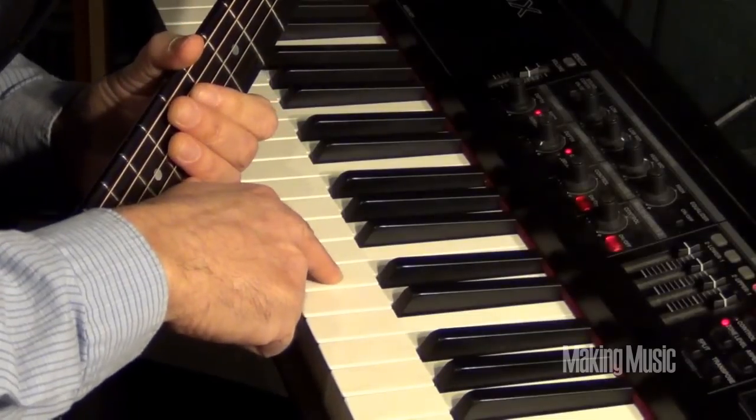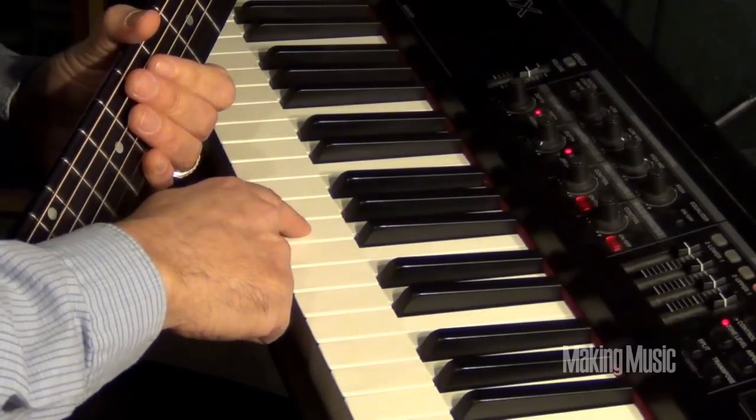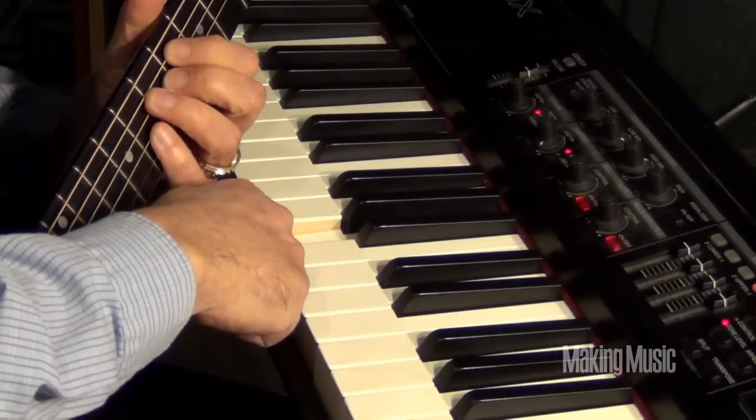There's your friend the C. You're going to go down four steps to an A — here's an A. That's your fifth string.